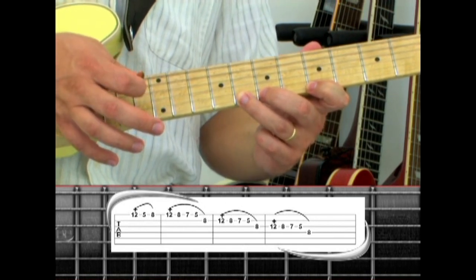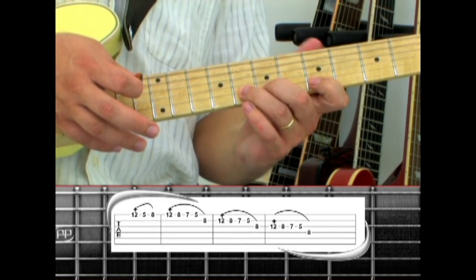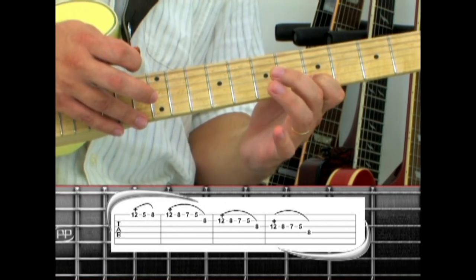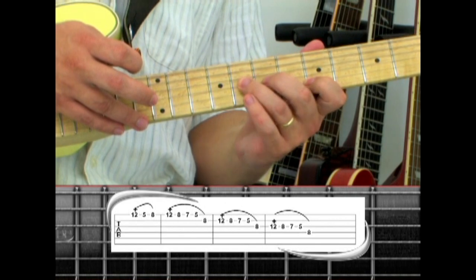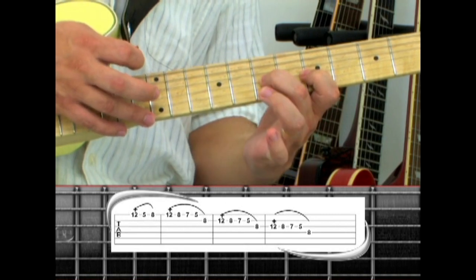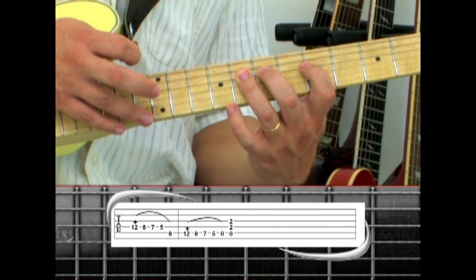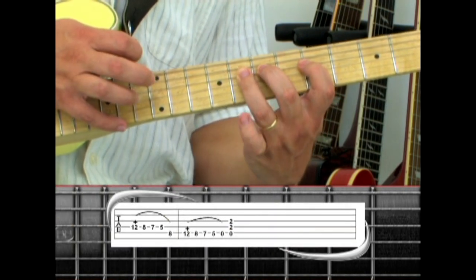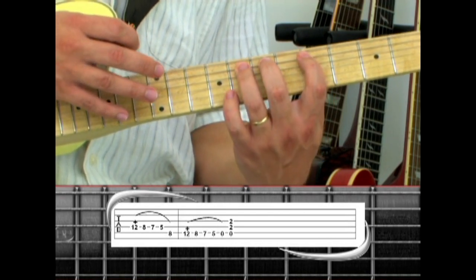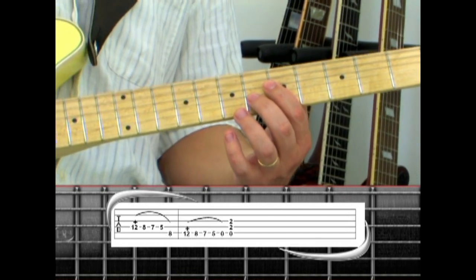Pull to 8, pull to 7 with your middle finger, then pull to 5, and hammer to the 2nd string 8. Tap the 2nd string 12, pull to 8, 7, 5, then hammer to the 3rd string 8. Move the same structure to the 3rd string, tapping 12, pull to 8, 7, 5, hammer to 4th string. Play the same notes on the 4th string, tapping 12, 8, 7, 5, then hammer to 5th string 8, and by tapping the 5th string 12, pull to 8, 7, 5, open, then play an A5 power chord.